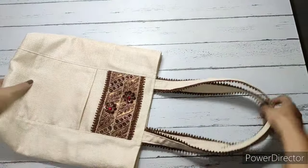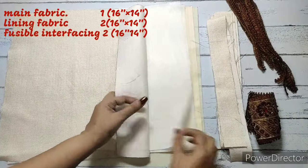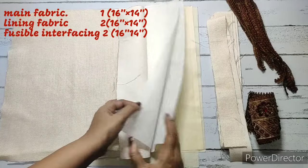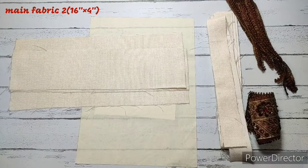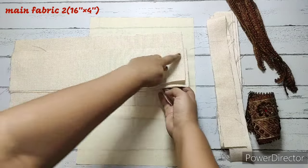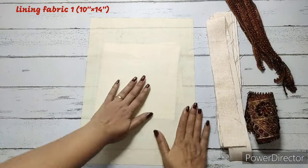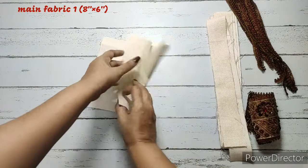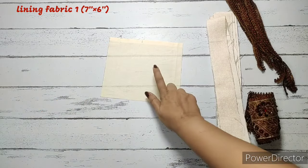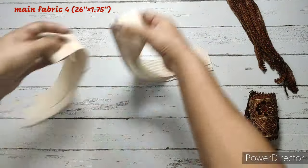Let's check out the materials required to make this tote bag. We require one piece of main fabric, two pieces of fusible interfacing, and two pieces of lining — all measuring 16 inches by 14 inches. We require two pieces of main fabric measuring 16 inches by 4 inches, one piece of main fabric 16 inches by 7 inches, a lining fabric measuring 10 inches by 14 inches, main fabric measuring 6 inches by 8 inches, and a lining fabric measuring 7 inches by 6 inches.